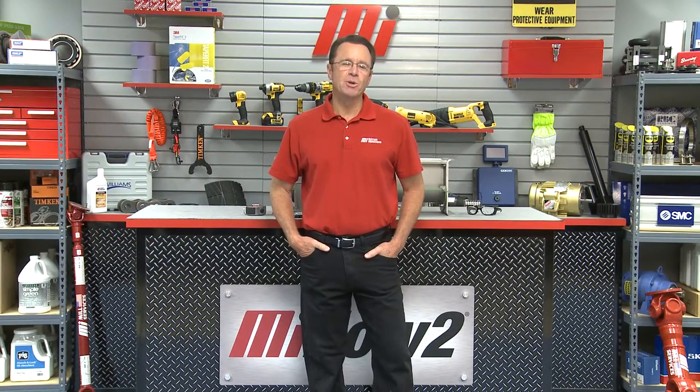Hello and welcome to another Motion Industries how-to video. My name is Tom Clark, I am your host, and on today's how-to we're going to show you some basic techniques about how to get proper alignment in a screw conveyor assembly. Helping us out is David Stronzek with Martin Sprocket and Gear. Welcome Dave, how are you? Hey Tom, it's good to be here.